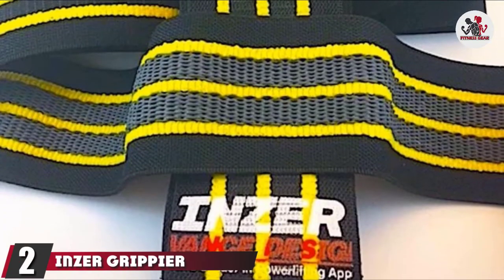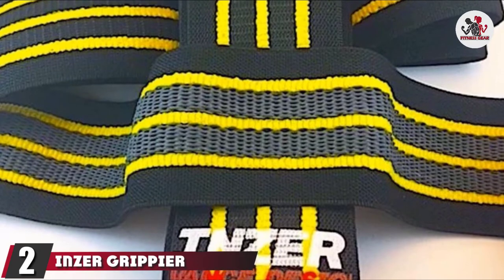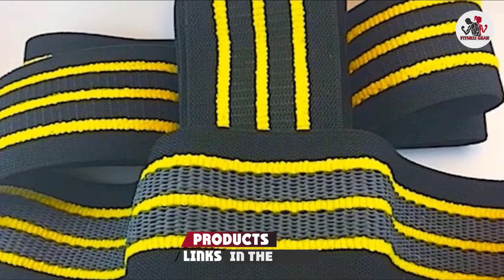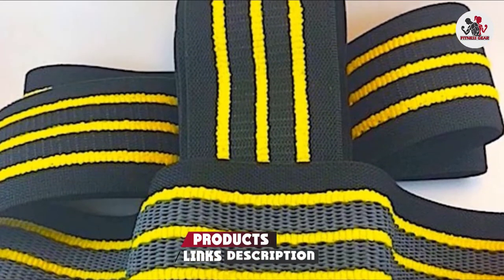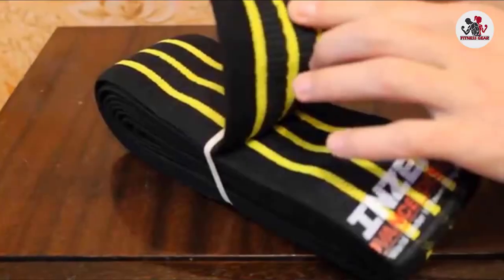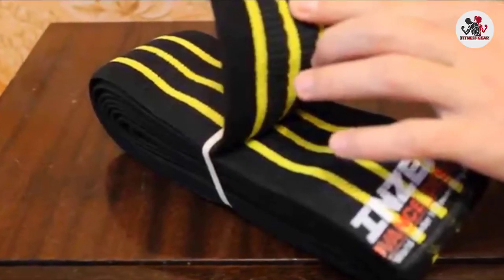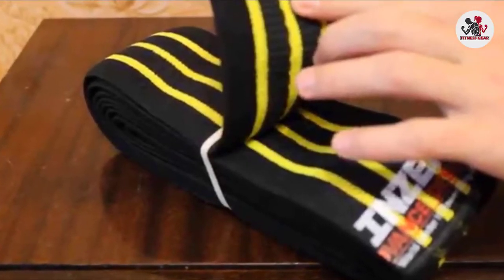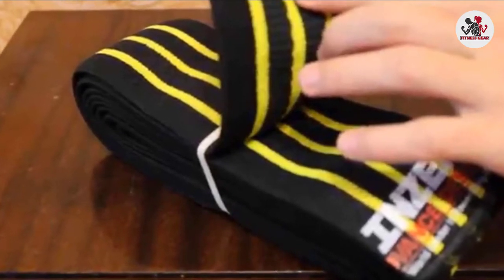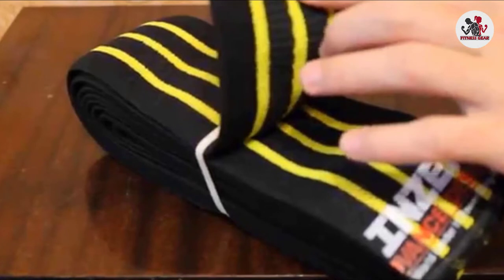Moving on to number 2 with Insure Grip Knee Wraps. The last thing you want when doing squats is to get injured. Insure Knee Wraps are designed to help prevent knee injuries with a high level of safety. As you train, it's important to keep pushing yourself. No pain, no gain doesn't have to be necessarily true, but increasing the amount of weight as your squats progress could put a strain on your knees.